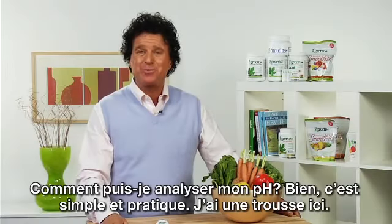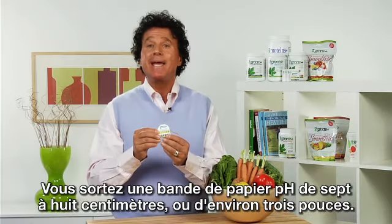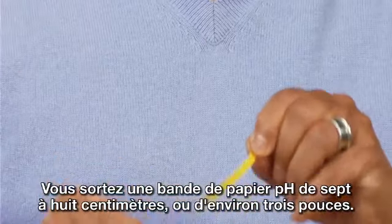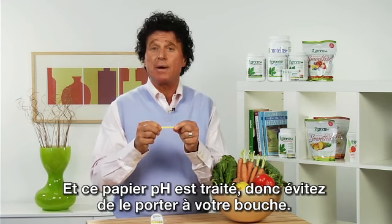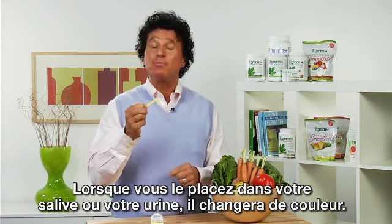How do I test my pH? Well, it's convenient. I'll hold one up here. These pH strips are just pieces of paper that you can just take off, perhaps a three-inch piece. This pH paper is treated, so please do not put it in your mouth. When you put this paper into a solution of your saliva or your urine, it will turn a color.